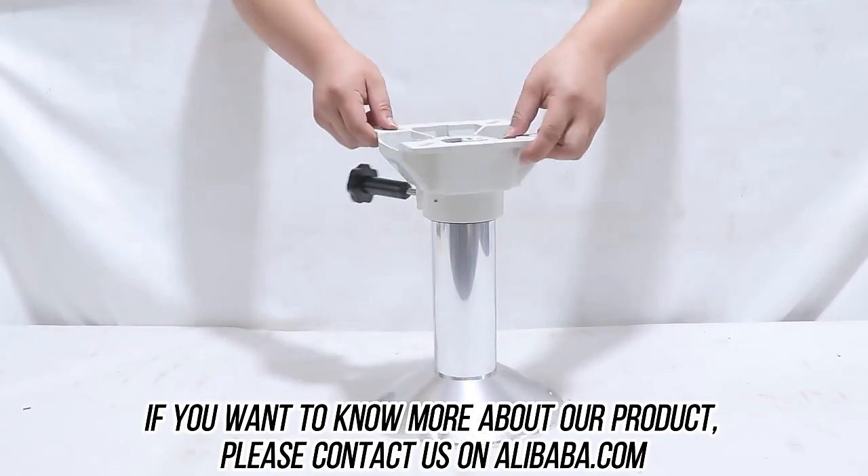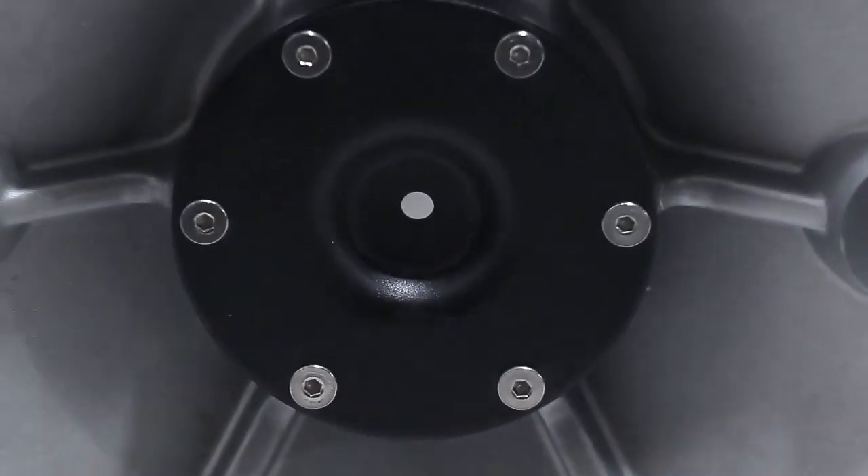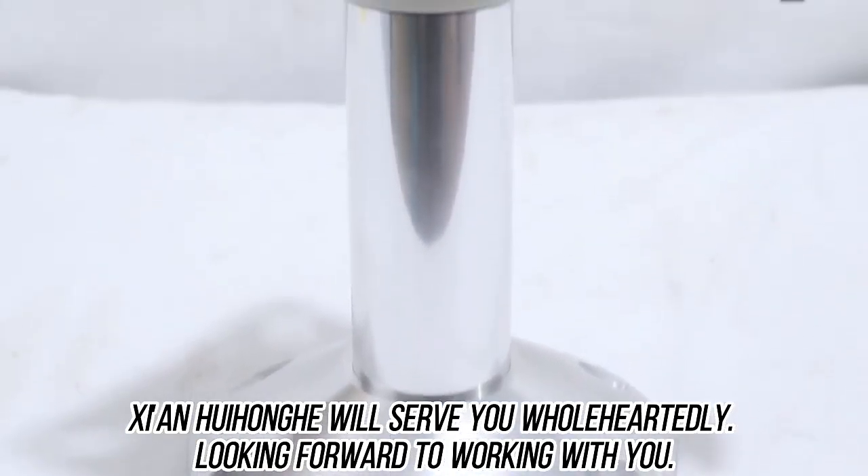If you want to know more about our product, please contact us on alibaba.com. Xi'an Hohong will serve you wholeheartedly, looking forward to working with you.